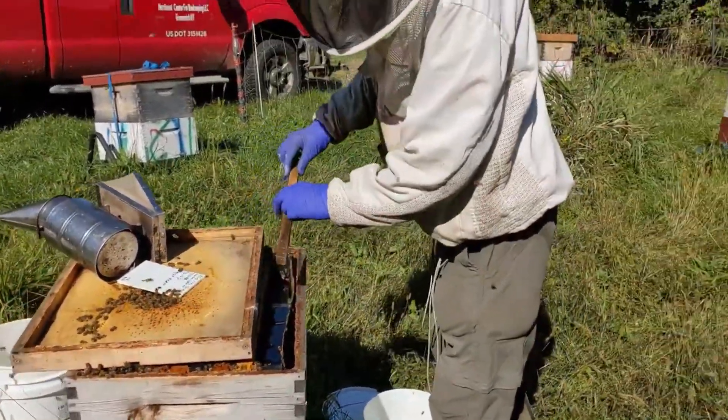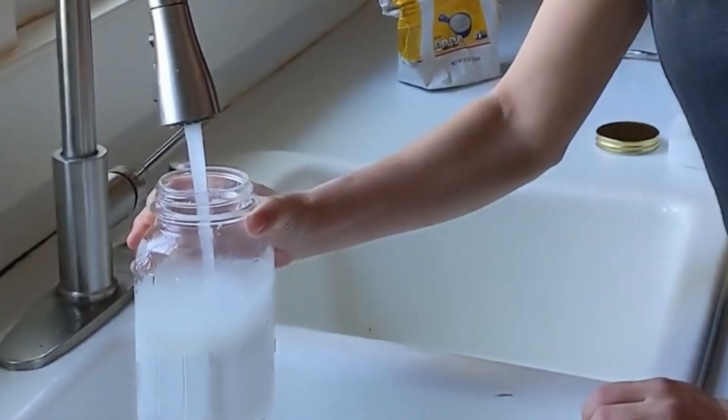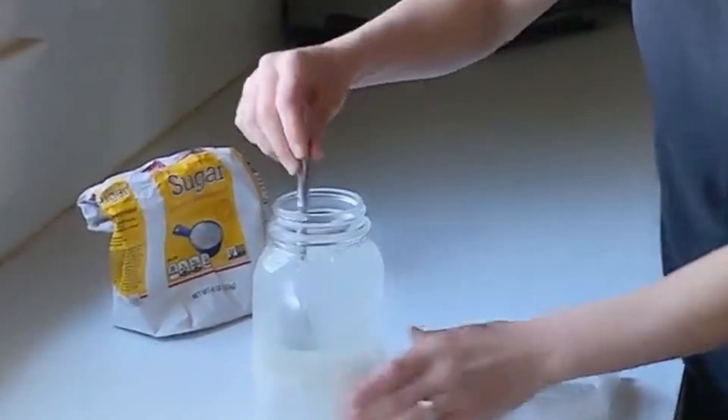When mixing small batches, fill a quart jar two-thirds full with sugar, add hot tap water — never use boiling water — then stir, shake, and let it settle.